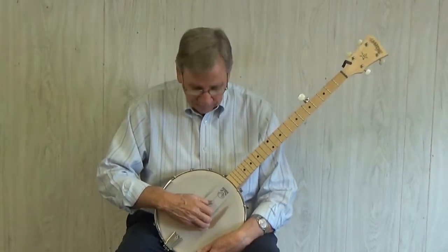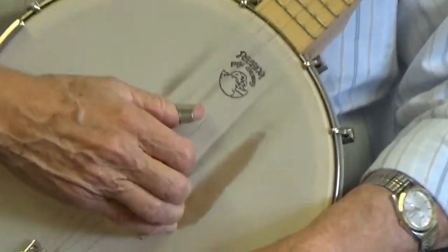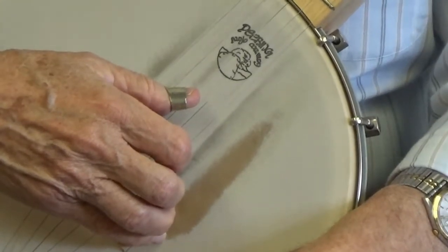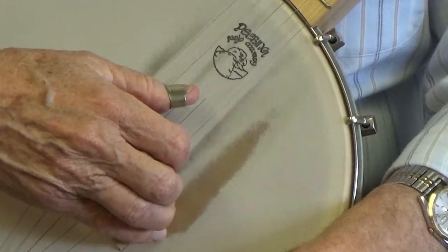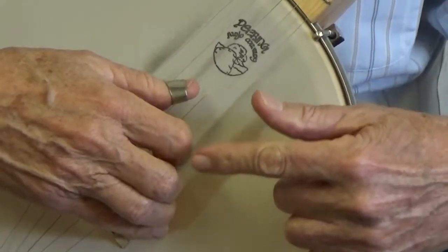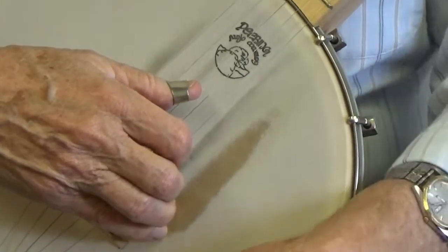With your thumb on the third string, and your index finger on the second string, and your middle finger on the first string, pluck the third string with your thumb four times, leaving your index finger and your middle finger on the second and first string, like this.